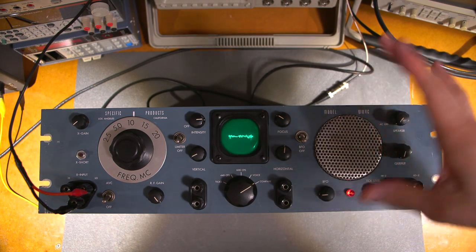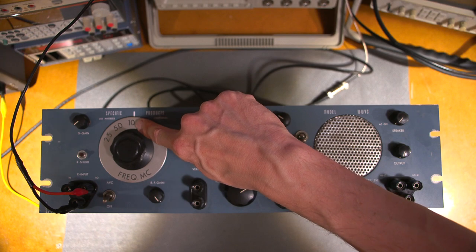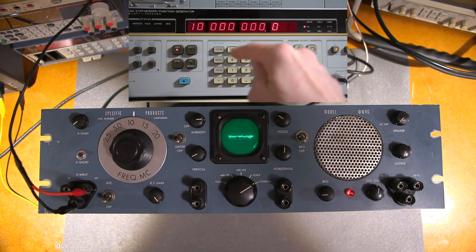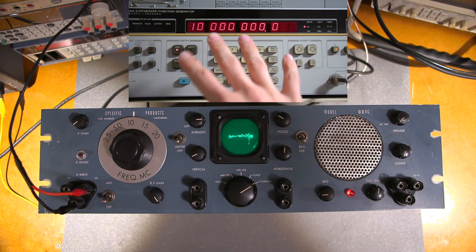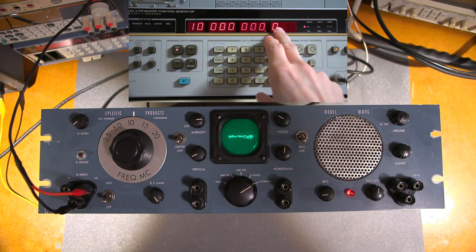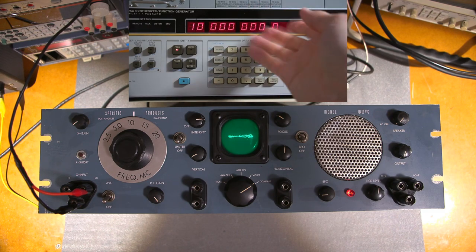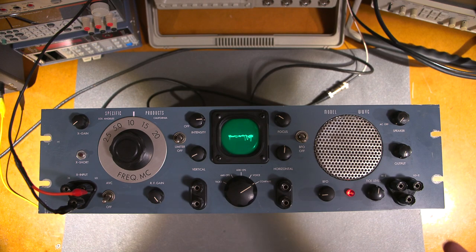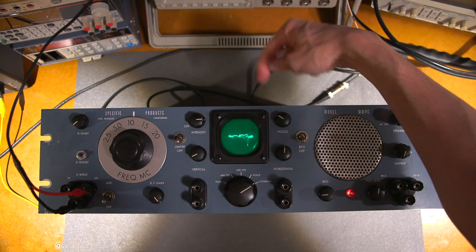Now, how this thing works: the signal coming in from the antenna — the 369 antenna is attached to the back. Right now it's receiving WWV at 10 megahertz, and it's comparing my standard. The function generator, which you see right here, is controlled by an external standard — the Spectracom. It has an external reference, and this allows me to move that around. I can put the 10 megahertz reference into this device and adjust the resolution on screen.